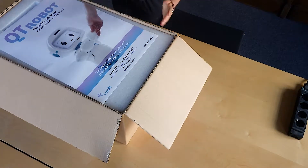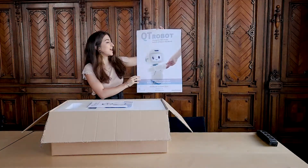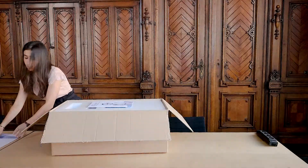When you first open up the box, you'll see a poster. It's a really cute poster of Qt Robot, and you can just hang this around. But for now, I'm going to put this to the side.